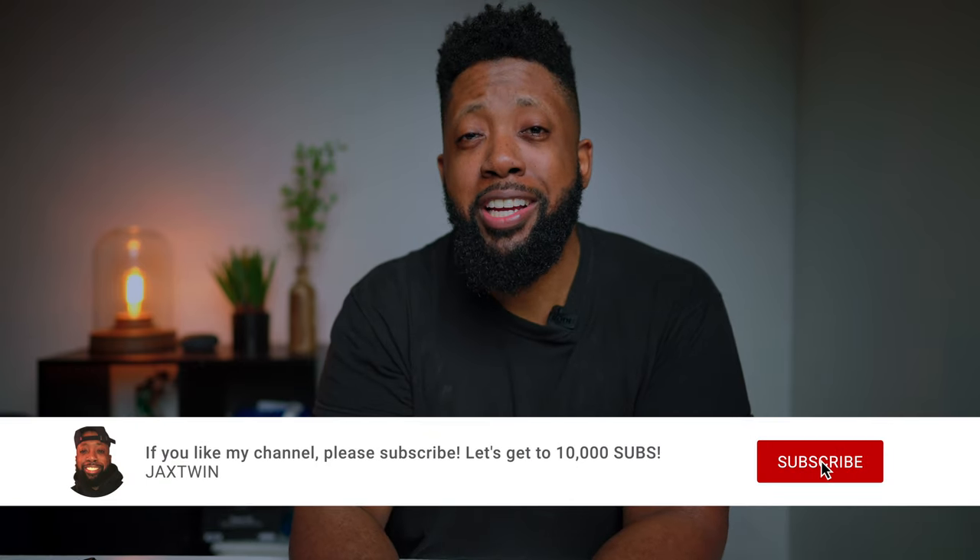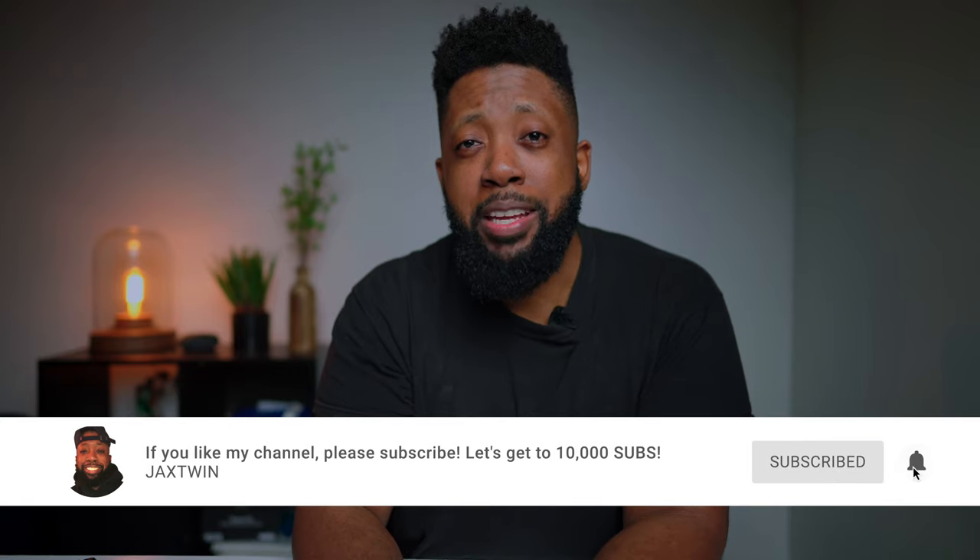Before we begin, if you guys are new to my channel, please consider subscribing to stay up to date when I drop new videos every week.